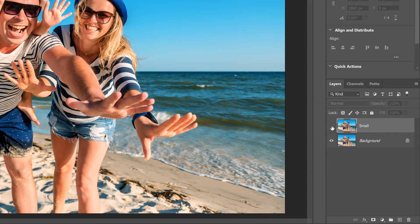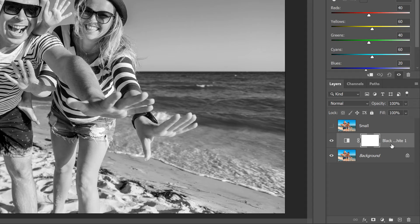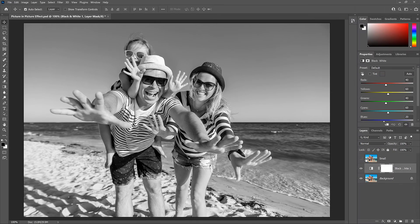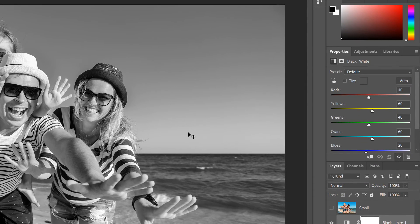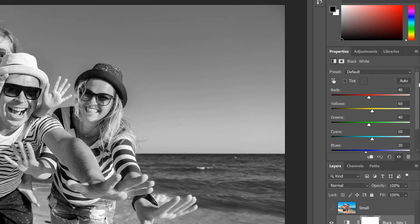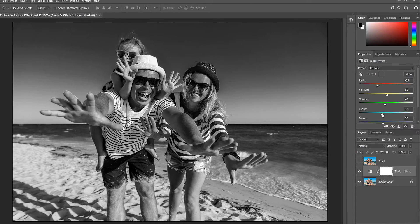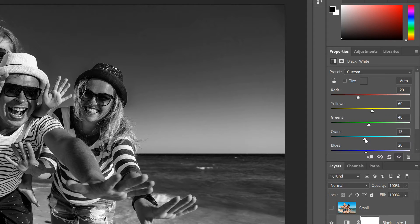Before creating the second image, let's quickly convert the original photo to black and white. Click on the Background layer to select it, then click the New Fill or Adjustment Layer icon at the bottom and choose a Black and White adjustment layer from the list. The adjustment layer appears between the Background layer and the Small layer, so it affects the original image below it but not the image above it. The image is instantly converted to black and white. You can fine-tune the conversion by dragging the individual color sliders, but since most of the background will be hidden by the smaller photo, the Auto button should give you a good enough result.